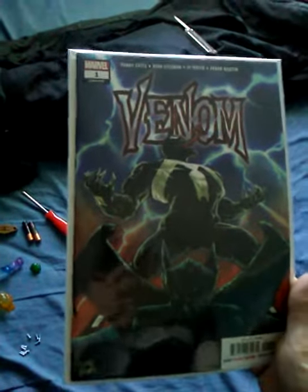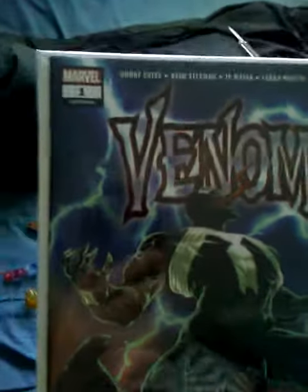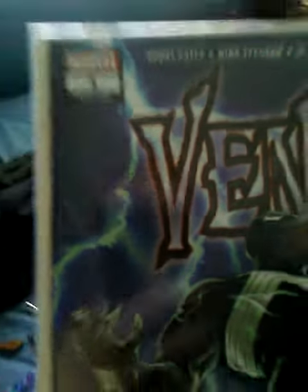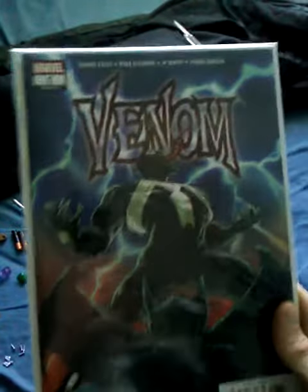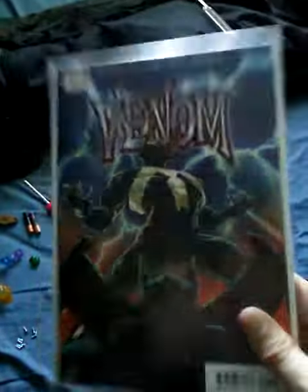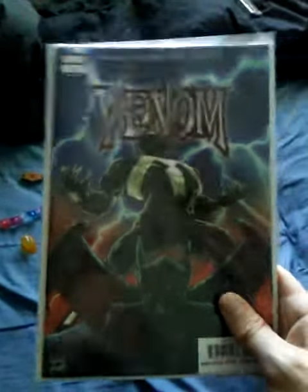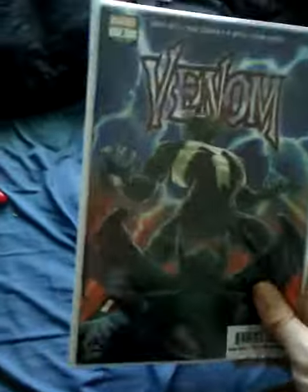The new Venom story, issue one, done by Donny Cates, Ryan Stegman, JP Meyer, and Frank Martin. It is the first issue, but it's also a legacy issue — legacy number 166. In this comic, this is still the Eddie Brock Venom, after the whole Flash Thompson thing. This one just recently came out and I definitely recommend it. It's a cool start so far for the first issue.